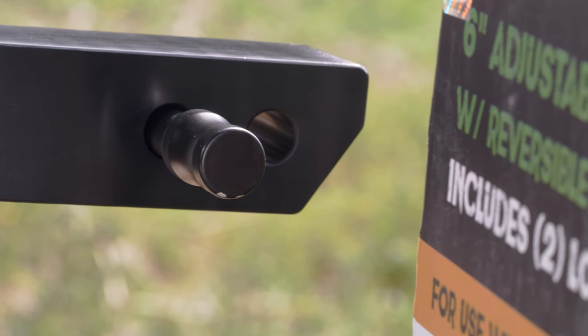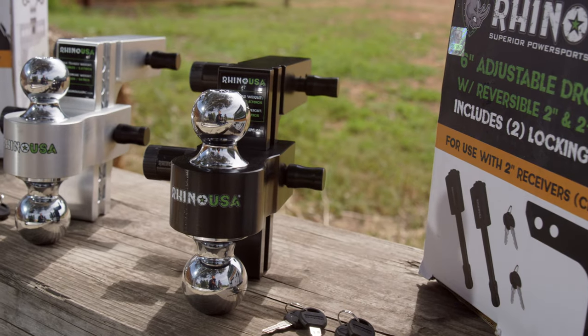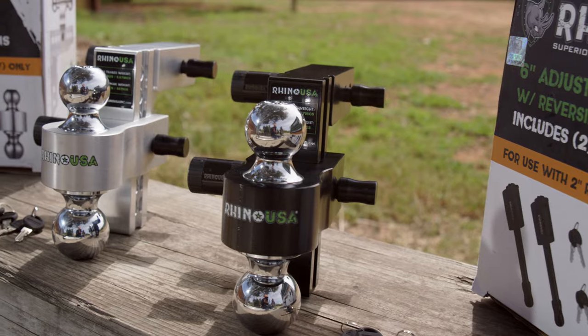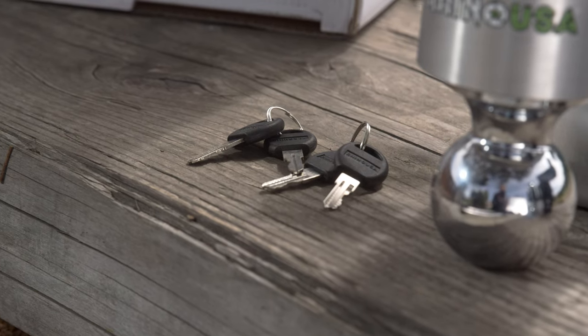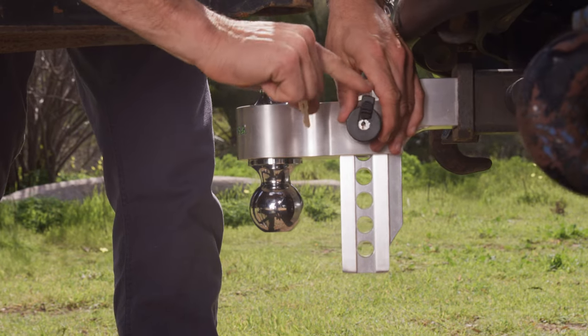And 2 horizontal holes to allow you 2 different mounting options. This kit also includes two Rhino USA locking trailer hitch pins, each with a set of keys. This allows you to safely and securely lock your hitch to your vehicle.